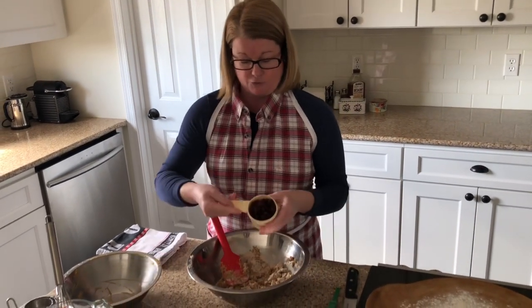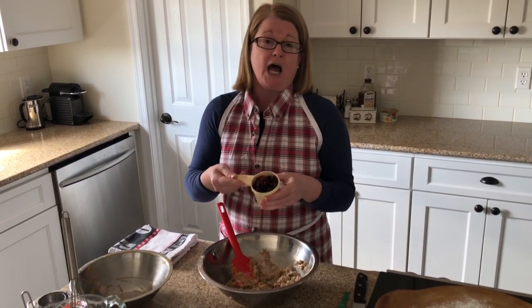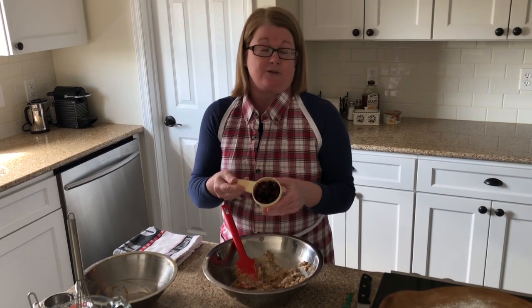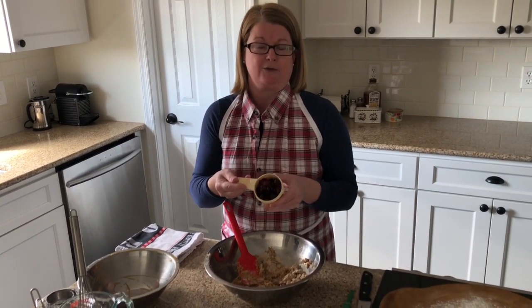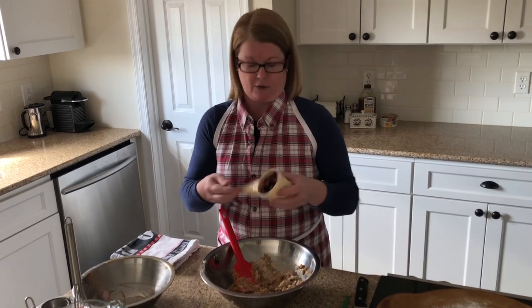Just shy of it all coming completely together, I'm going to add some dried cranberries. I like this recipe because it has dried cranberries in it — I really don't like raisins. I know it's a terrible thing to say as a baker, but I find dried cranberries work pretty much as an alternative in just about any recipe. They're fantastic in oatmeal cranberry cookies too.